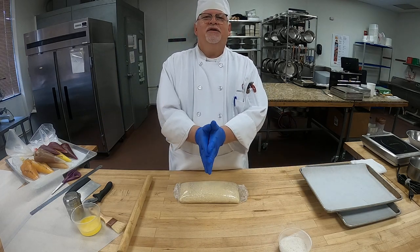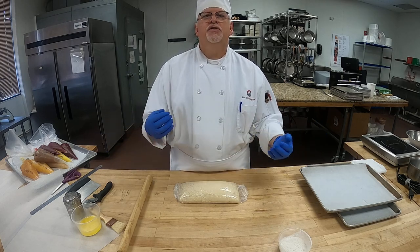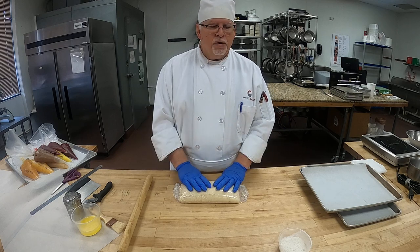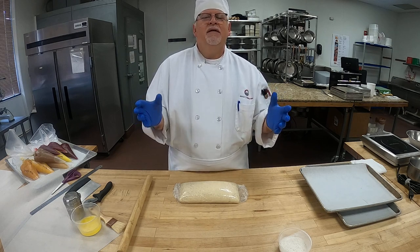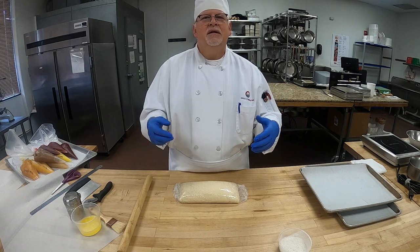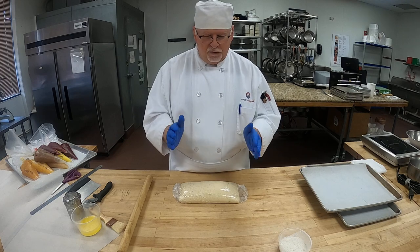Buongiorno studenti miei, my students. Chef Paradiso here, and today we are going to finish our fresh Danish pastries. I have our dough here. Our Italian name for today is pasticcini freschi danesi — fresh Danish pastries — and that's what we're going to be making.